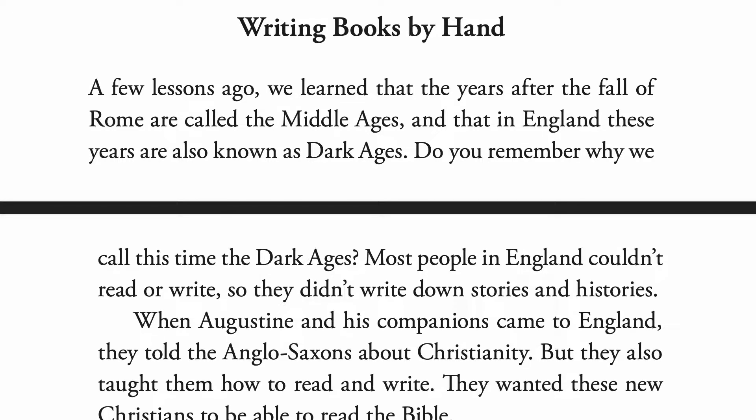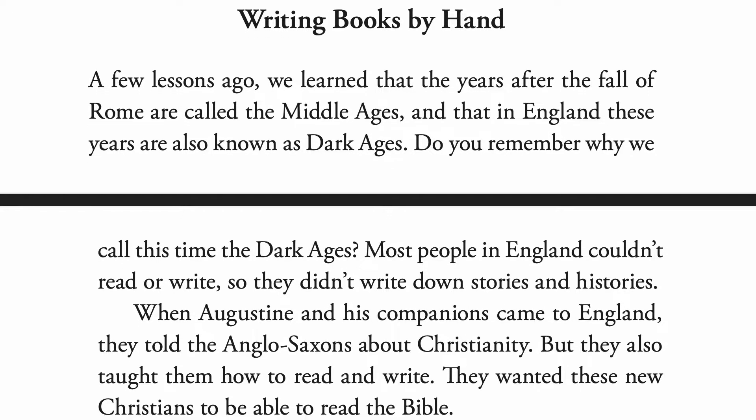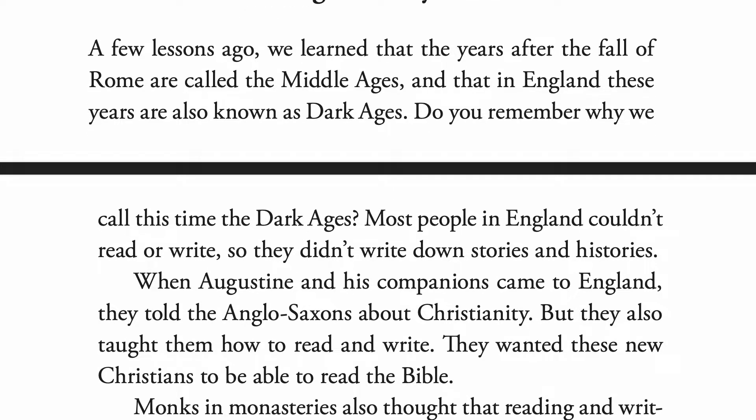Writing books by hand. A few lessons ago we learned that the years after the fall of Rome are called the Middle Ages, and that in England these years are also known as the Dark Ages. Do you remember why we call this time the Dark Ages? Most people in England couldn't read or write, so they didn't write down stories and histories.